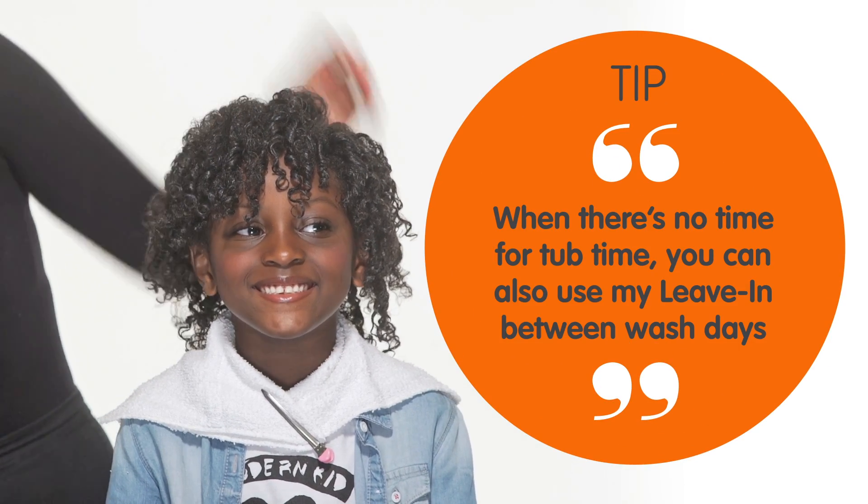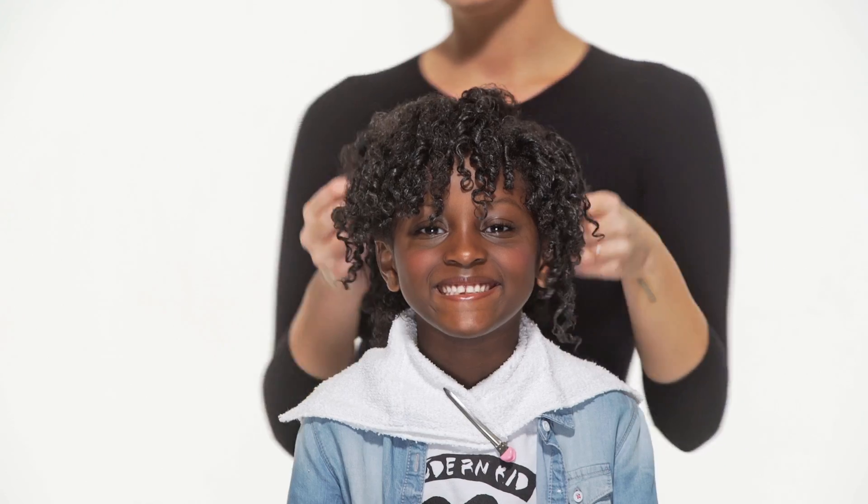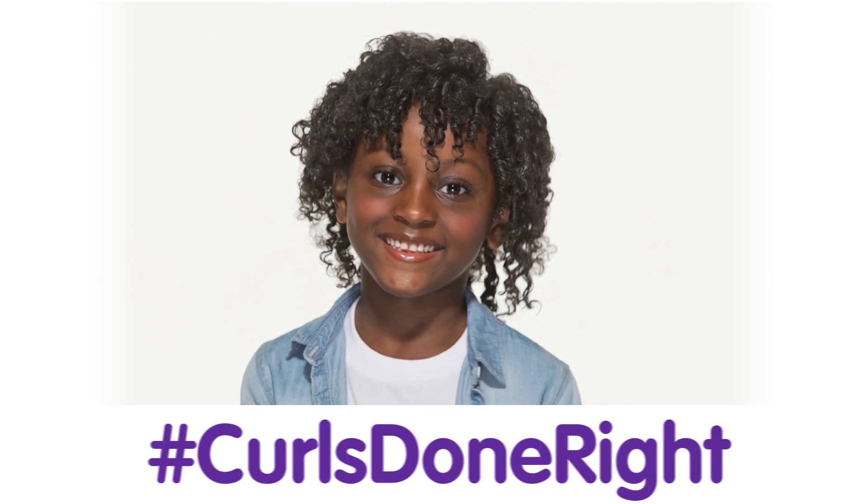Here's a quick tip. When there's no time for tub time, you can also use my leave-in between wash days. It's a secret weapon bringing curls back to life. No frizz or fuss, just curls done right.